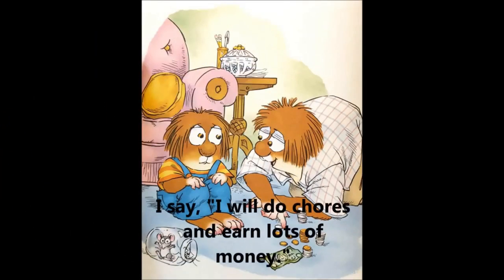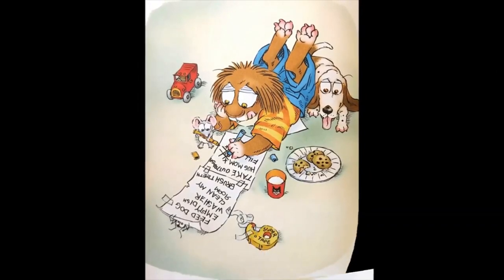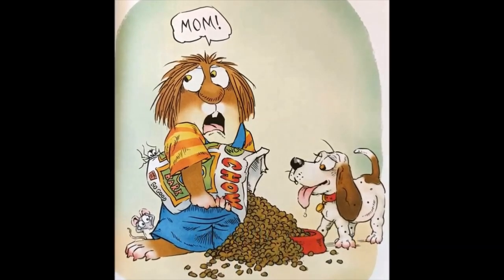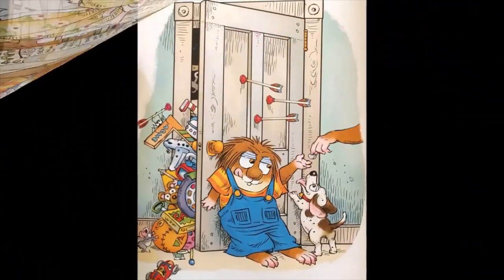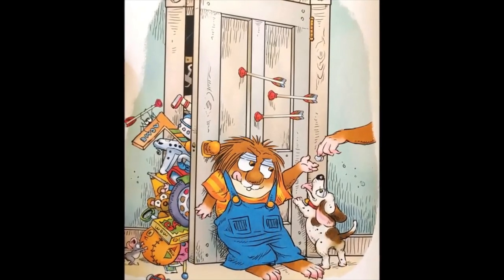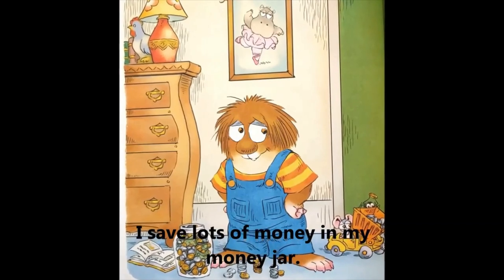I say, 'I will do chores and earn lots of money.' I make a list of chores. First, I feed the dog, but the bag is too big. I empty the dishwasher, but the dishes are too heavy. I clean my room — mom pays me some money. I sell lemonade and get more money. I save lots of money in my money jar.